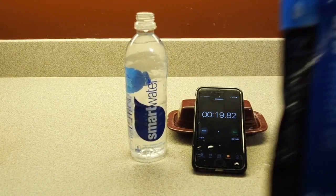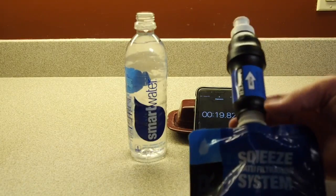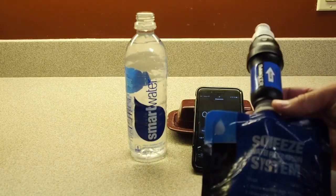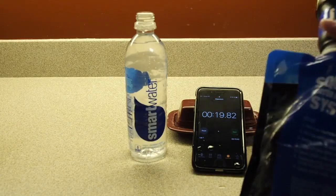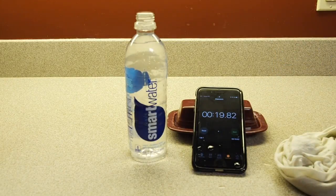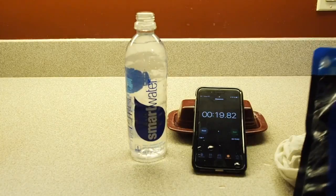The Sawyer Squeeze, which again hasn't had too many liters filtered through it — probably somewhere in that 15 to 30 liter range on the lower end — came in somewhere in that 18 to 19 second range, which is about twice the time of the BeFree right out of the box.